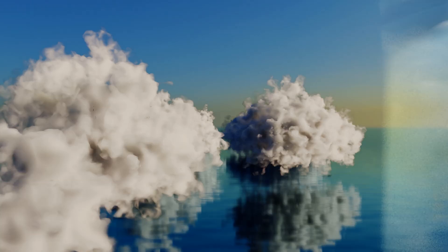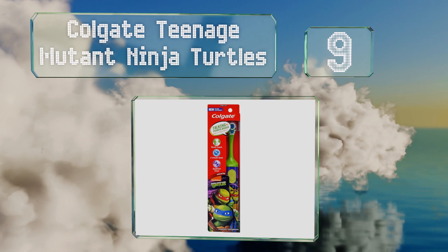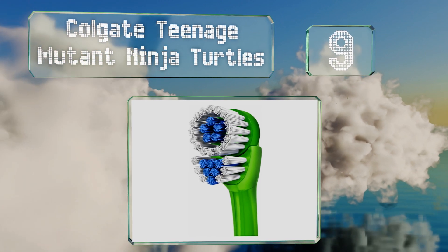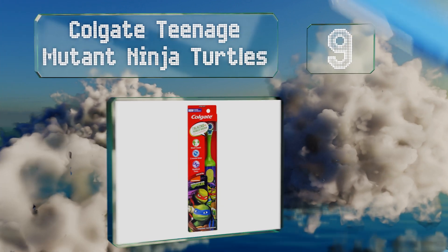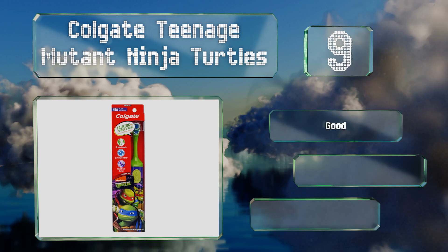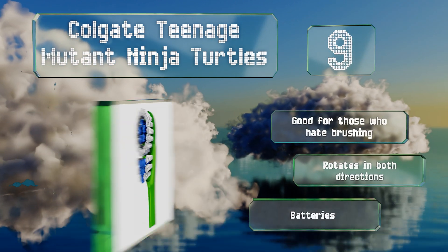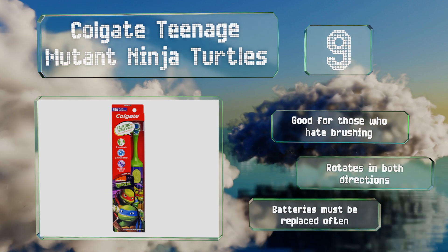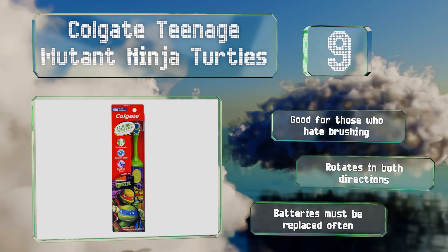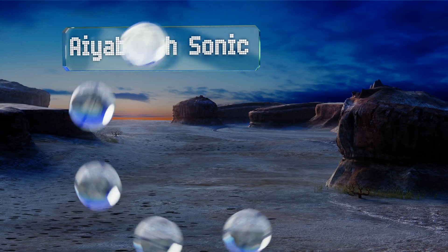At number nine, the hard-shelled heroes your youngsters love to watch fight crime on the streets can also fight germs in their mouths with the Colgate Teenage Mutant Ninja Turtles. In fact, they'll encourage them via a built-in speaker while they're scrubbing away. This one's good for those who hate brushing and rotates in both directions, but the batteries must be replaced often.